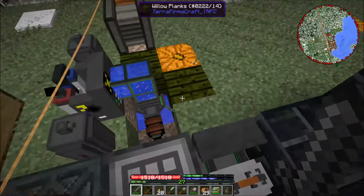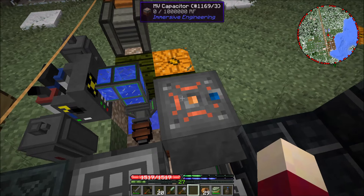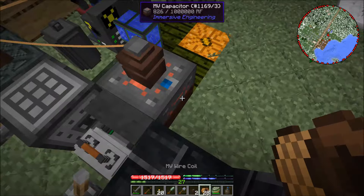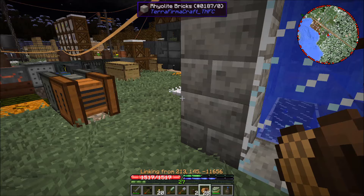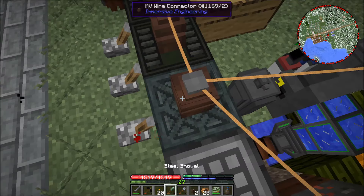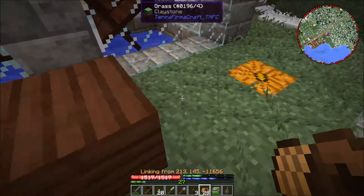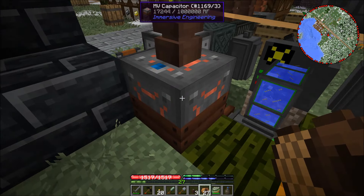I'm going to set this right here and see — we should start getting some power stored up. If we go with a medium voltage wire here... that one is input, so we're getting power here. Actually I can't connect back to the transformer from there, so I'm going to break this one and link from there back to the transformer. Now we should see how fast we're generating power.